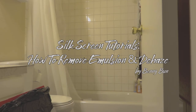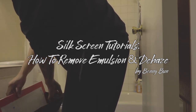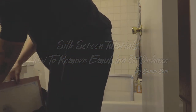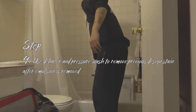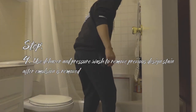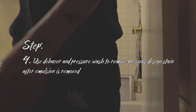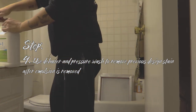Now that you have your emulsion removed, you're going to want to de-haze — get the stain off. I mean, it wouldn't really matter because you're throwing new emulsion on there, but you can still kind of see it. Just stack them one at a time. This is what your de-hazer looks like. Usually you use a spray bottle — I don't have an extra spray bottle right now.